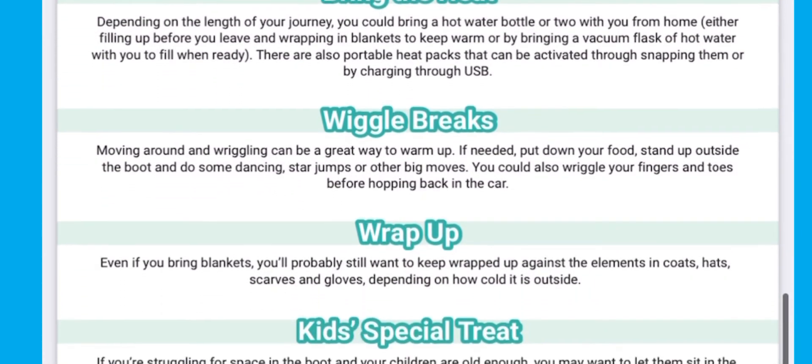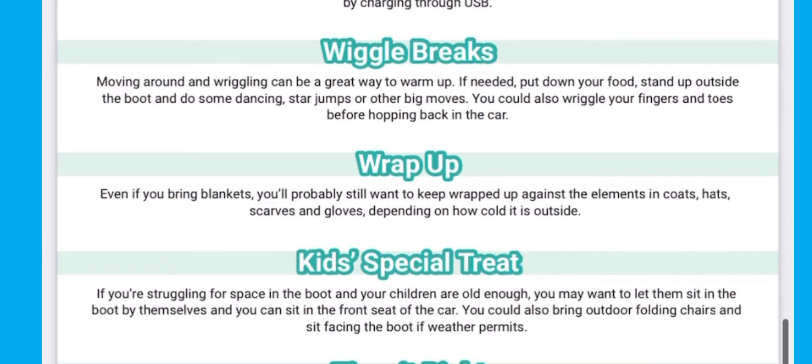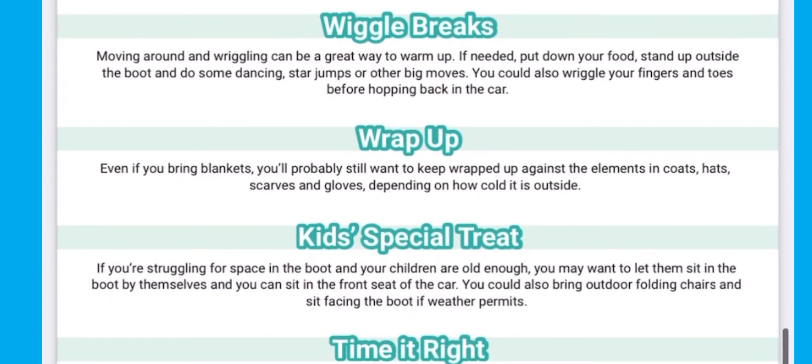Also giving ideas on hot food and drinks, how to keep warm, those all-important wiggle breaks, how to wrap up, give your kids a special treat and how to time it right.